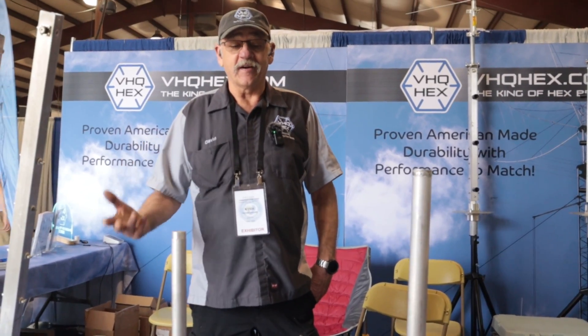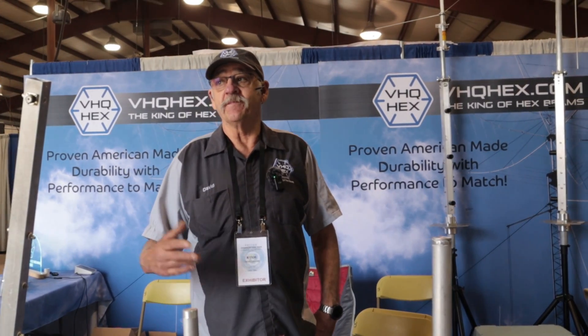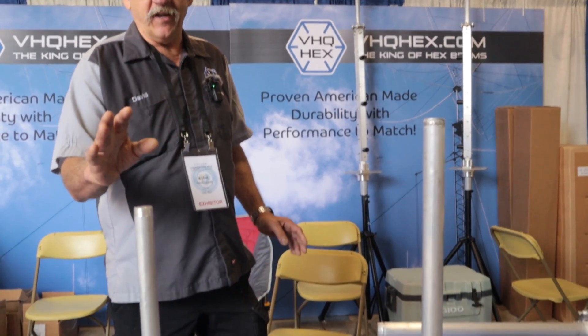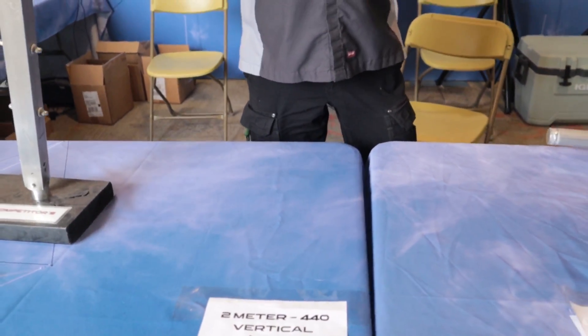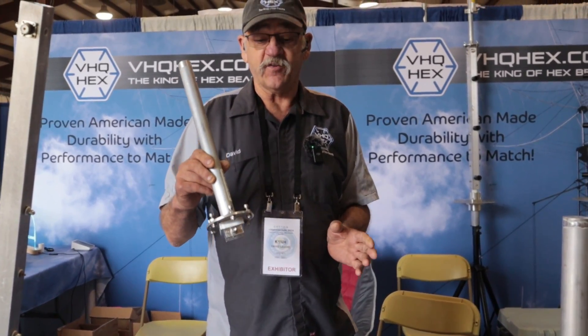I've been asked about this from the beginning, and originally I didn't really want to do it. But then a guy approached me two years ago in Florida, and I made him a prototype. It was in data testing for a year and he absolutely loved it. So when I came back from Hamcation this year, I put it into production. What it is, is it gives you the ability to put a 2-meter/440 stick on top of your Hex Beam.